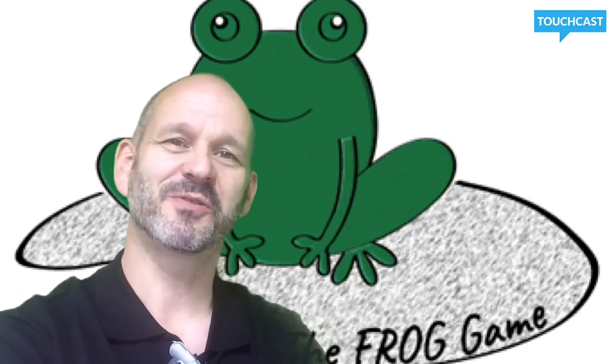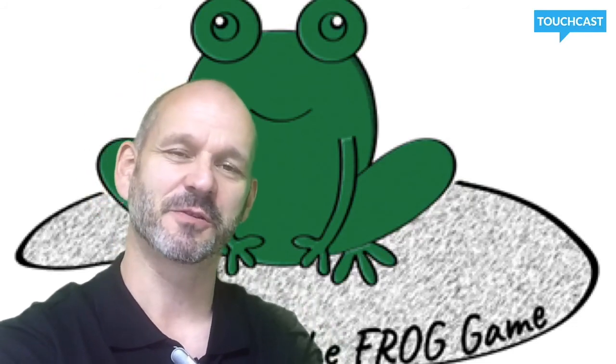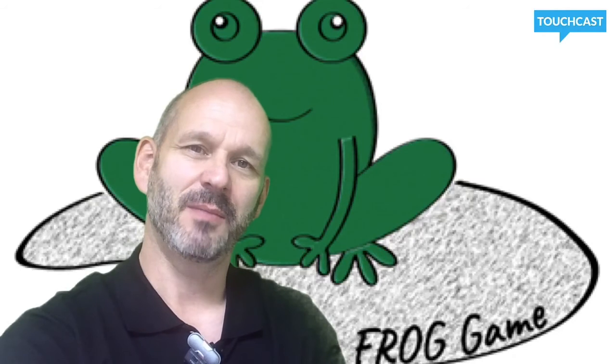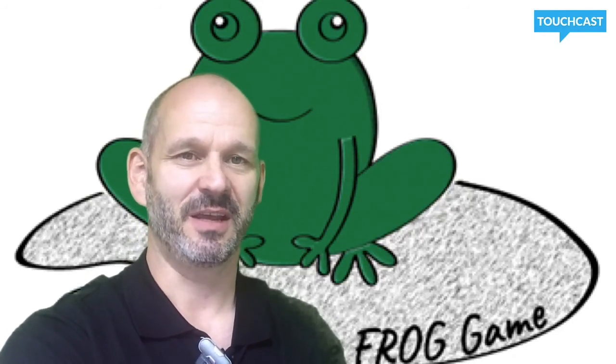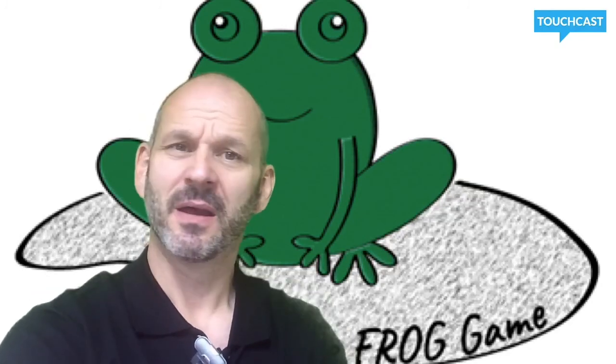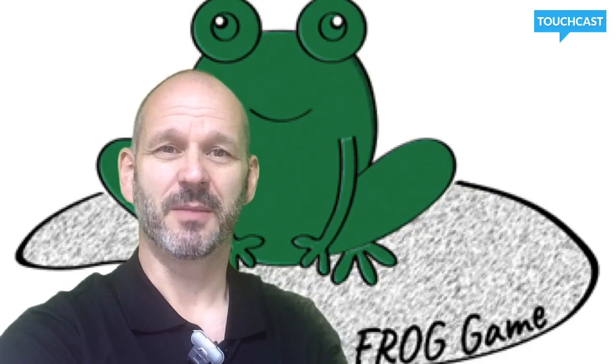There are one or two other curveballs that will be thrown at you throughout the game to test your skills, but you'll find that out for yourselves. At the end of the game each team will settle any outstanding loans with the bank, and the team with the most cash at the end wins. The only thing that remains is to wish you good luck — may the best team win.